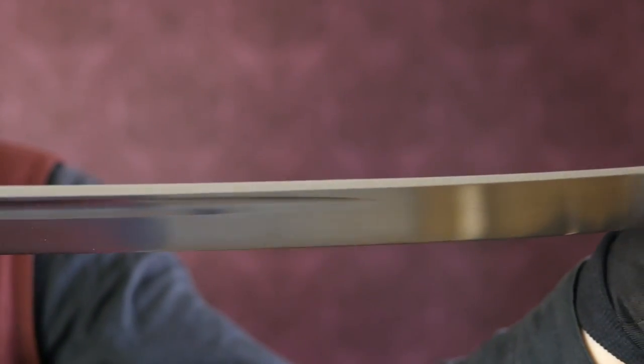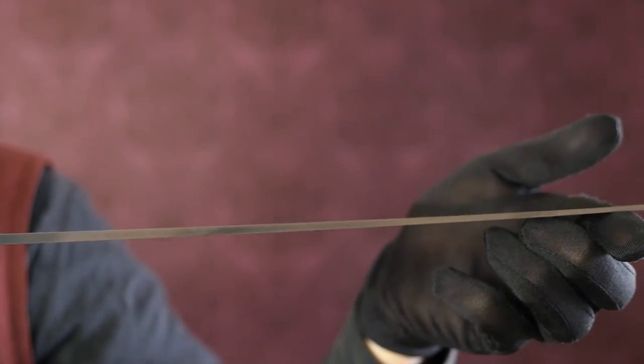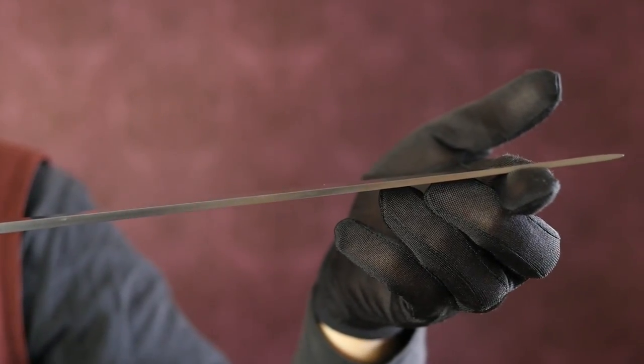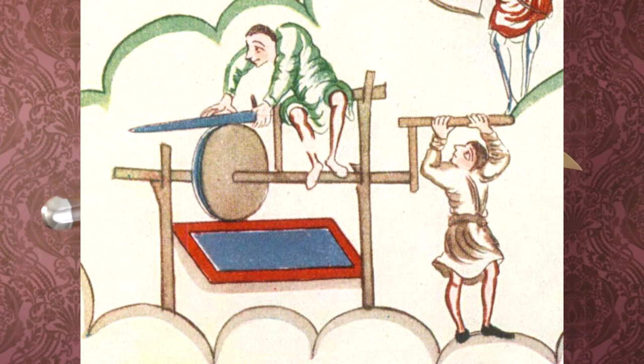During the manufacturing process, the steel is first precision-cut into a sword blank and then hand-ground into its final shape. This way of making a sword by cutting and grinding was already done in medieval times, so it is in fact a historically accurate way of doing it — not with modern machines of course, but it was done.